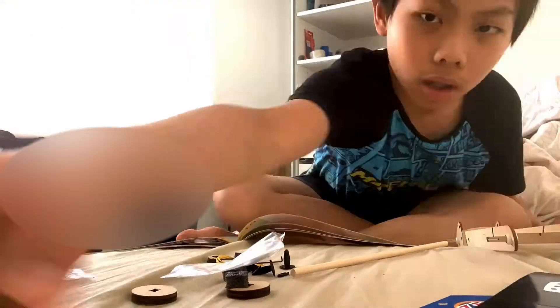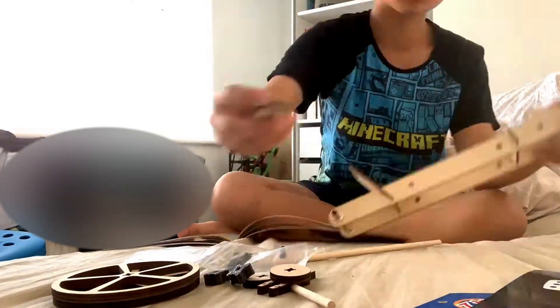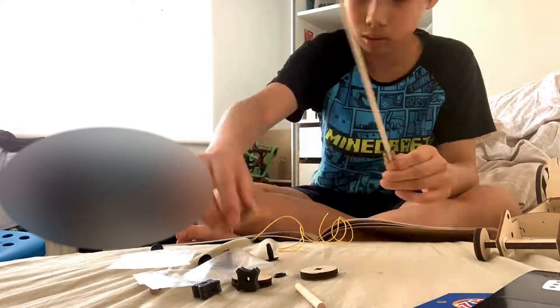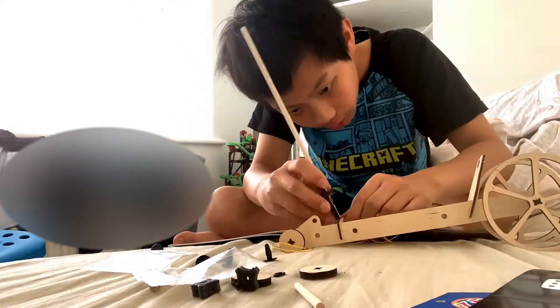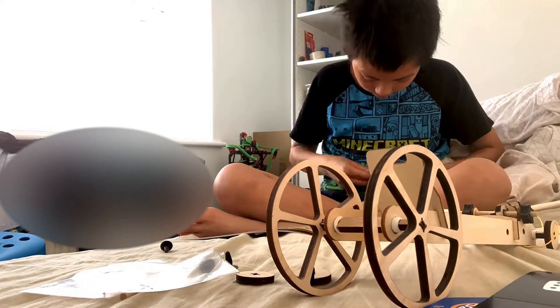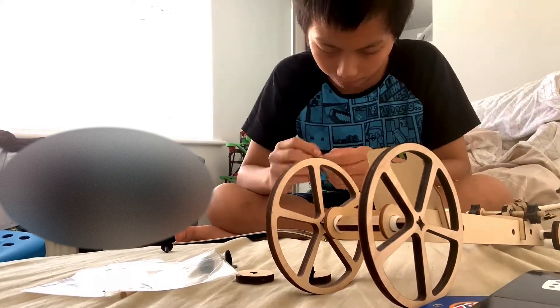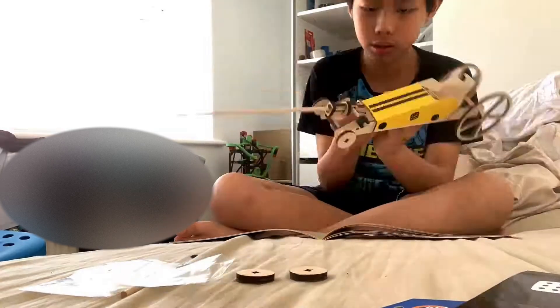I hope you enjoyed this video and learnt something new from it. Remember to like and subscribe to Low Optics and check out the videos displayed on screen. If you would like to build your own mousetrap car like this, try out Mel Science's STEM subscription — link in the description. See you next time! Bye!